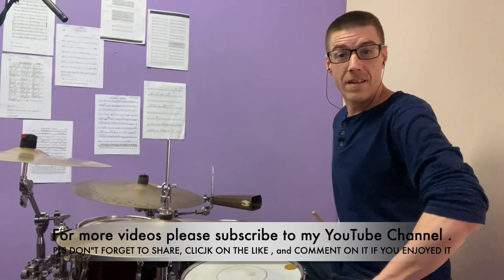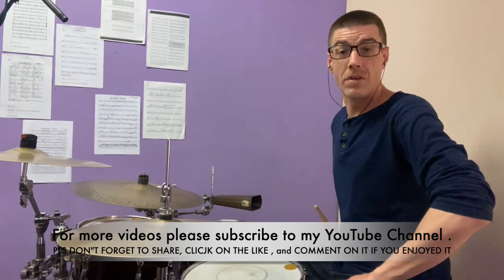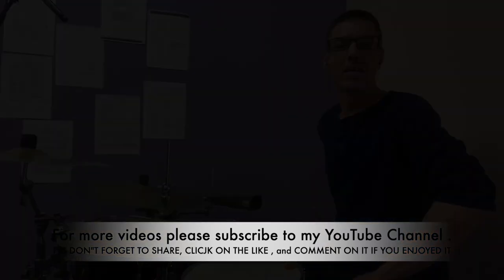So that was job number eight by Chema Zakristán. I hope you enjoyed it. I'll see you on the next one. Thank you. Bye.